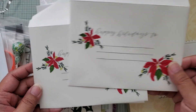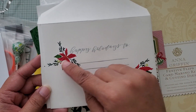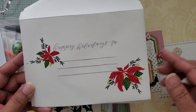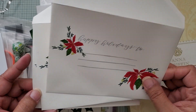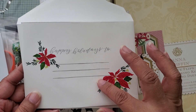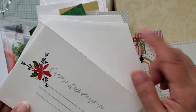I decorated each of the envelopes — there are about 20 cards. I used my Stamparatus to go through and do the layers, because this is a layering stamp, with different inks that match the actual cards. The envelopes were mass-produced, and it takes time to switch the layers and the colors to decorate each envelope.